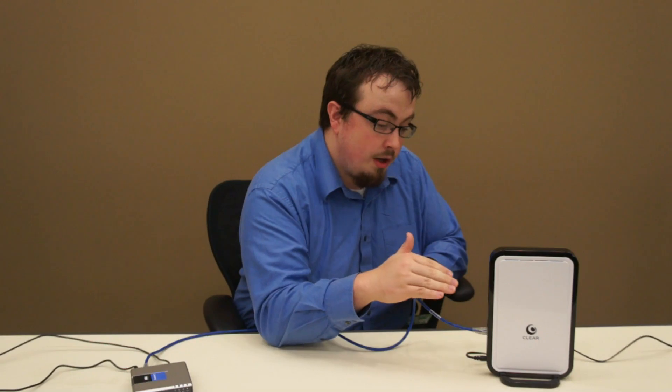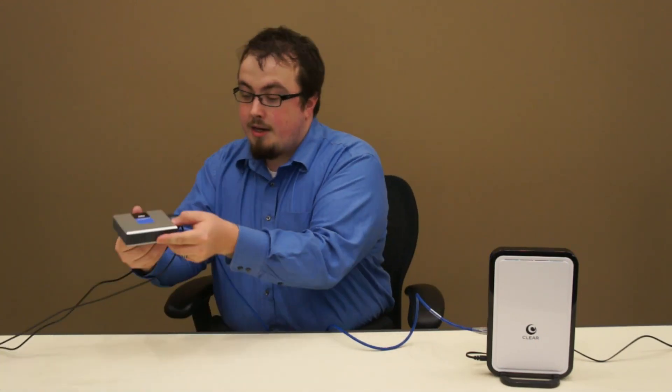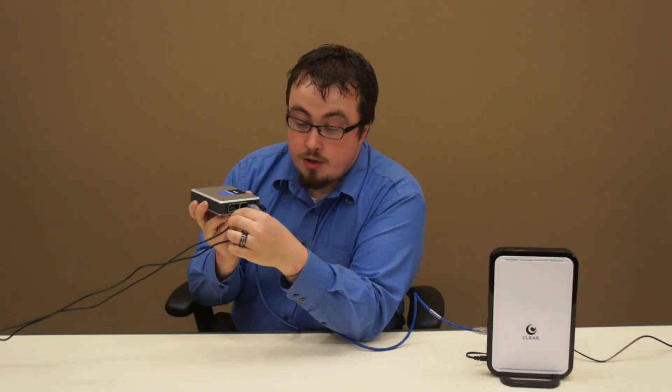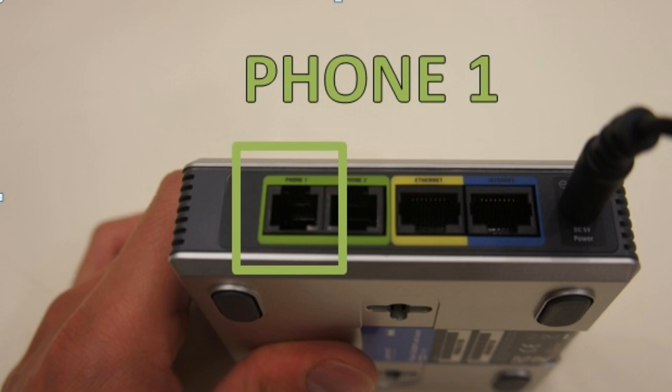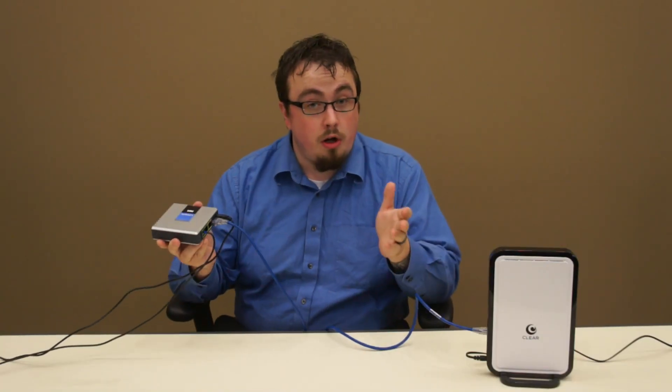An Ethernet cable is running from the home modem to the phone modem, and in back it's plugged into the blue internet port. From the phone modem, a phone cord is running to my phone from the green Phone 1 port. The other yellow Ethernet port would be for a switch or a computer.